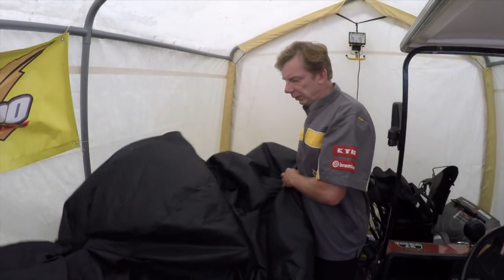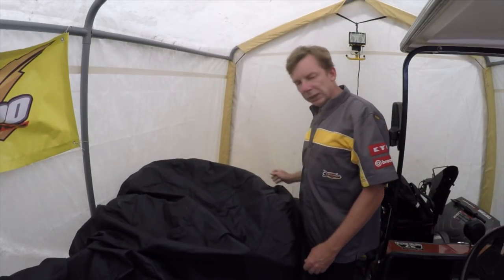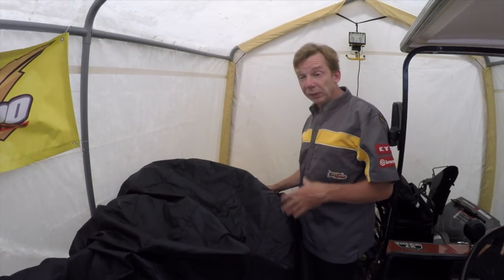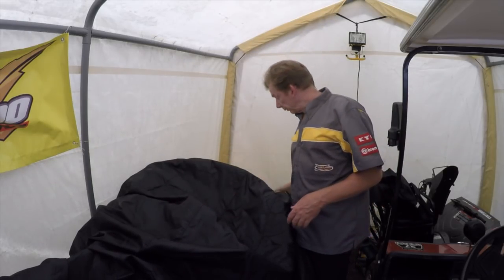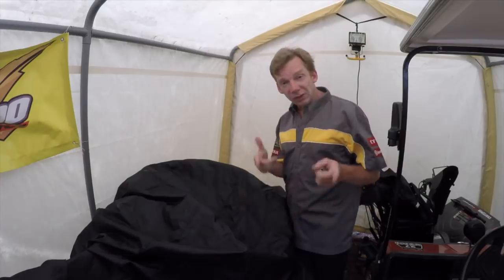So there you go — a fairly straightforward tip. It's a pretty simple and inexpensive way to prolong the life of your snowmobile and increase the odds that it's going to start and run properly. I hope you found that video useful, and if you did, go ahead and hit like or subscribe, and I'll catch you next time.